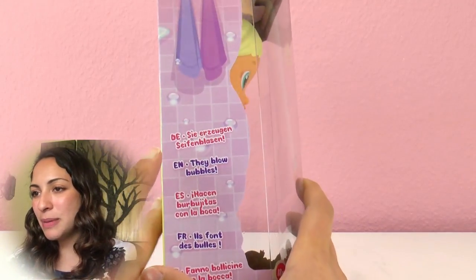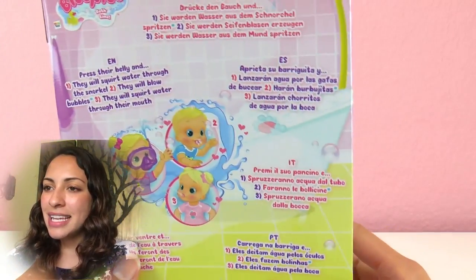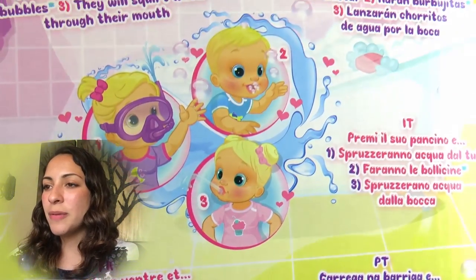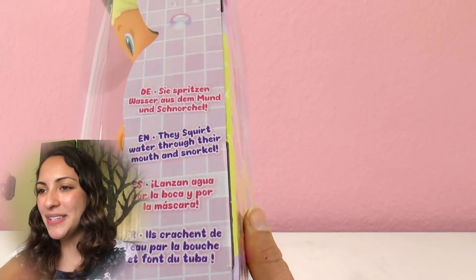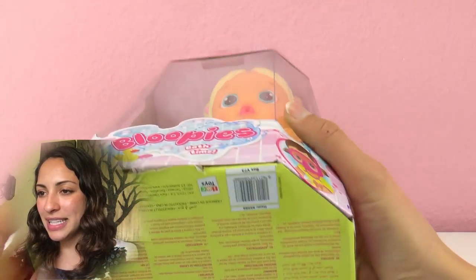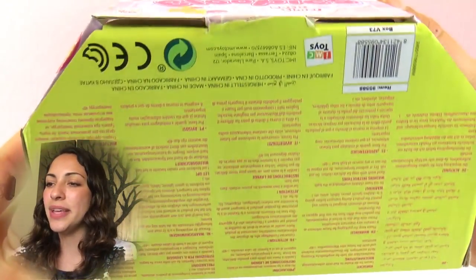Her name is Bloopy, or that's the brand. And she can blow bubbles — she can squirt water from the snorkel, from her mouth, and blow bubbles. They squirt water through their mouth and snorkel. This is Bloopy's Bath Time from IMC Toys.